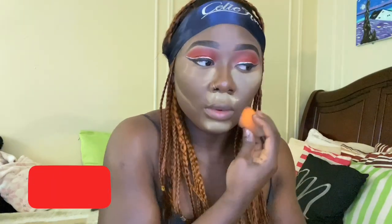Next I'm going to be going in with my Sasha Buttercup setting powder. I'm going to set my concealed areas and I'm going to reverse contour and snatch up my jawline — just snatch them babies up.